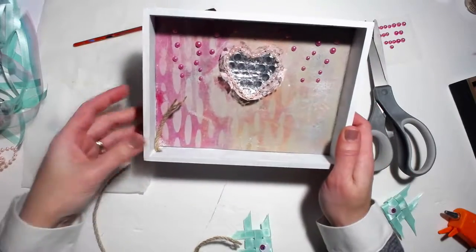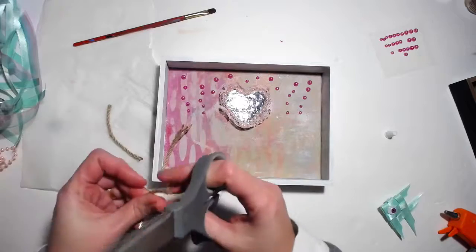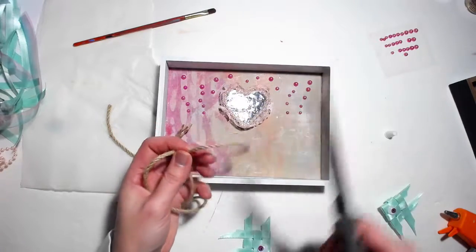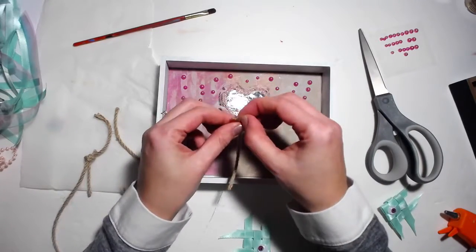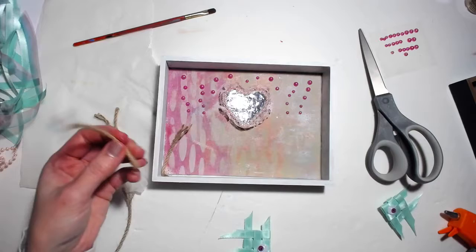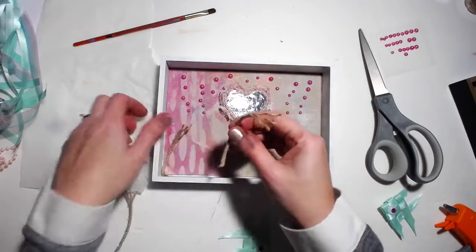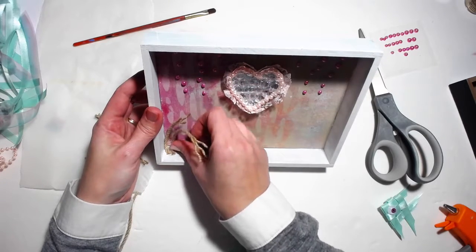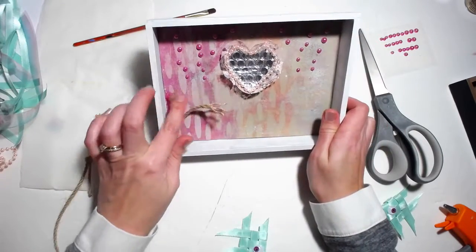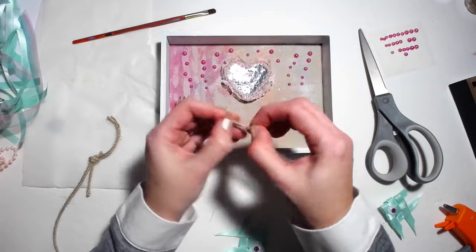Let's add some more of these. This is just scrap rope ribbon — or jute rope — some kind of nautical rope. I like how it's frayed on the end, so I'll just fray this a little bit at the end, put some hot glue, and just add another piece of like coral or seaweed — whatever you want to think of it as. And then I'll put some on the other corner.